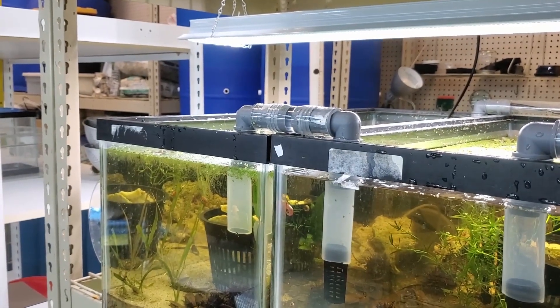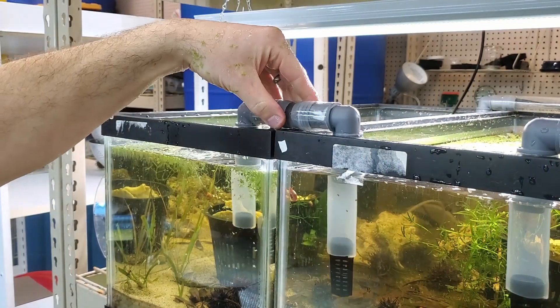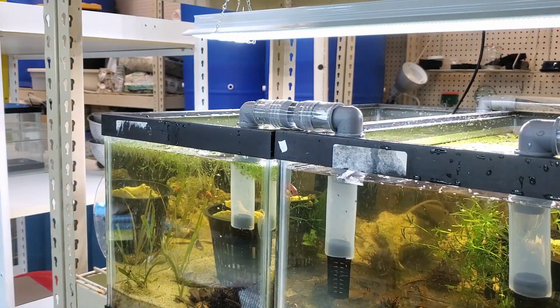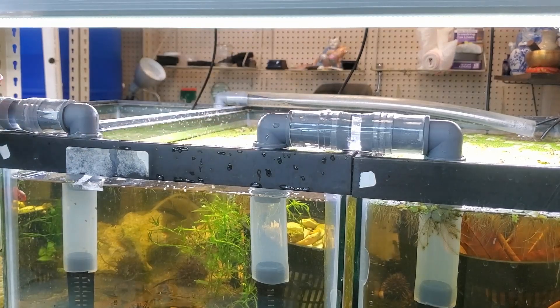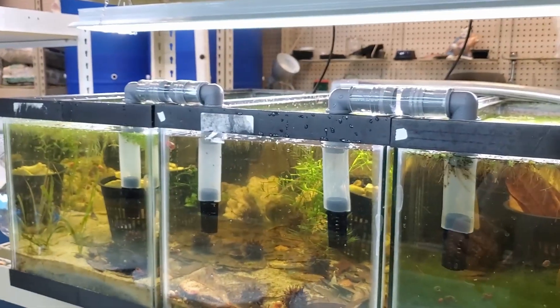I'm going to put the other strainer back on so the bigger snails don't get trapped but the smaller snails can get through. The smaller snails aren't really a problem — it's the big snails that might go up in there, and if a few die or their shells get stuck up in there, that creates a restriction for the flow and then we're overflowing.